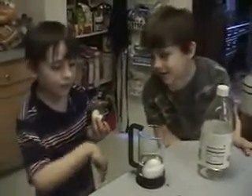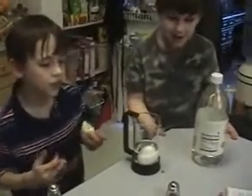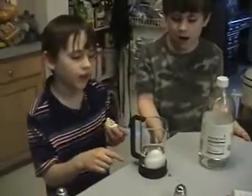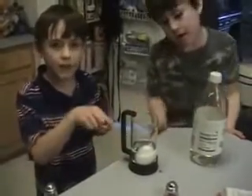We are testing how to make a rubber egg. The vinegar is going to dissolve the calcium in the egg, which we predict will make the egg big and rubbery.